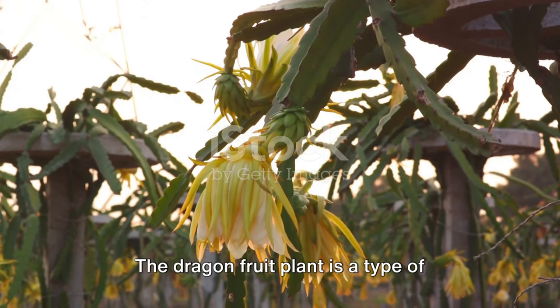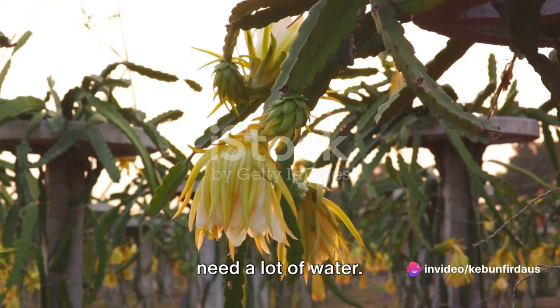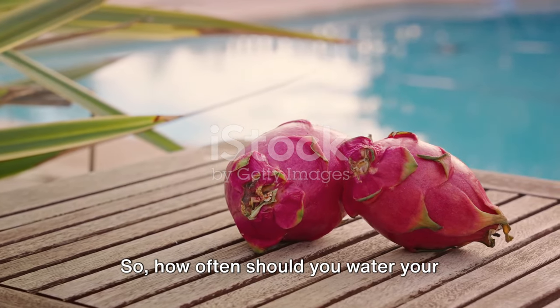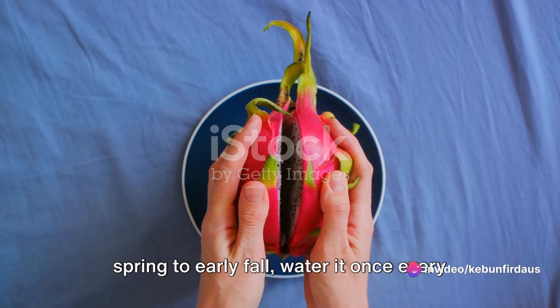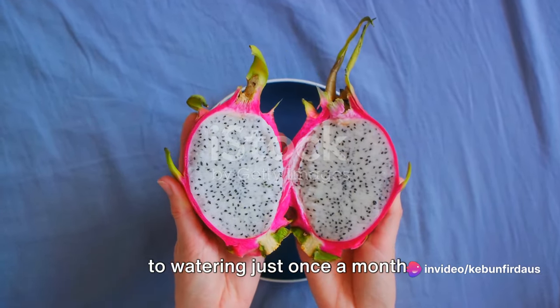First, watering. The dragon fruit plant is a type of cactus, and like most cacti, it doesn't need a lot of water. Over-watering can lead to root rot and other problems. During the growing season, which is usually from spring to early fall, water it once every two weeks. However, in the cooler months, cut back to watering just once a month.